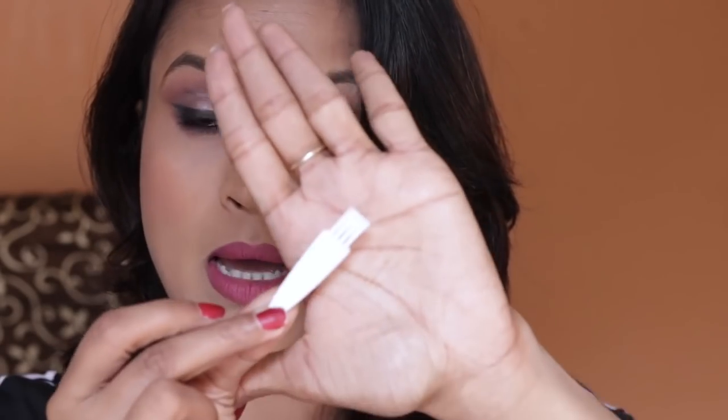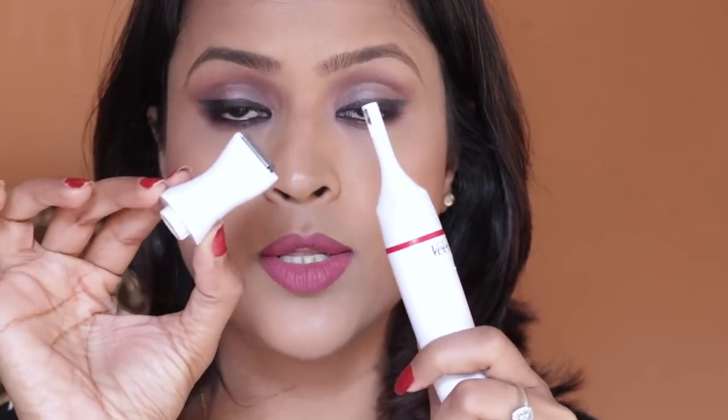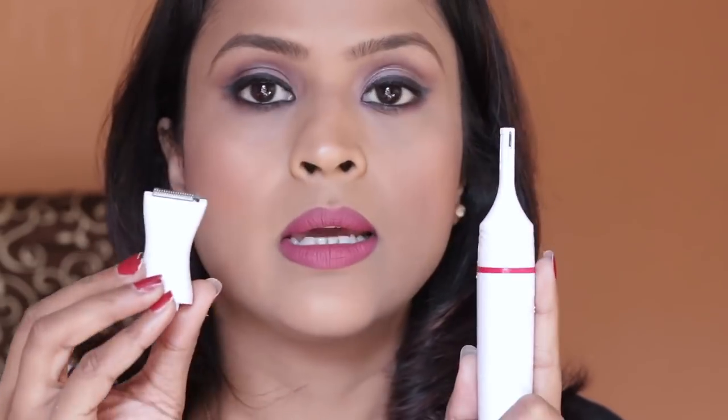You get a small cleaning brush — it's perfect for cleaning the blades. You just brush the blades and that's it; you don't really have to rinse the trimmer all the time. For the trimmer heads, you can wash them directly under running water — do not soak them, just place them under running water. These heads are rinseable, which is amazing because Weet has taken care of the hygiene issues.